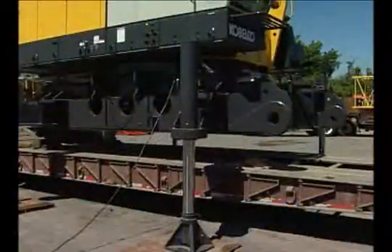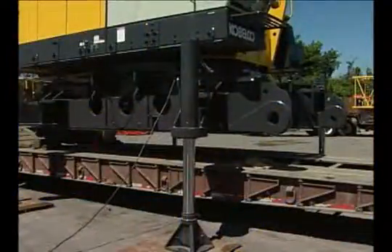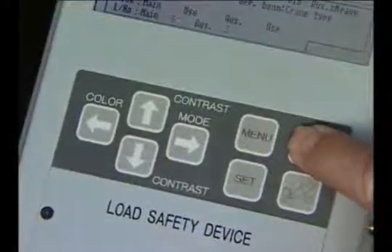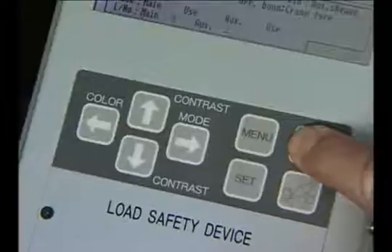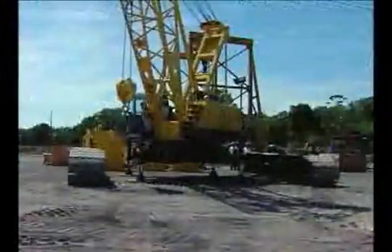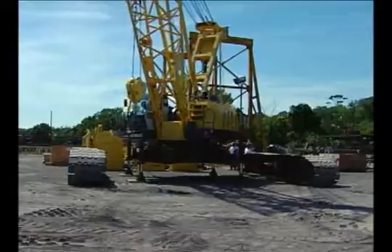Now let's demonstrate the unloading of the CK1600 main machine. Press the button on the LMI showing the boom apart and hold it for 3 seconds. This puts the LMI into setup mode, which will allow all functions to operate during the sub-assembly process.